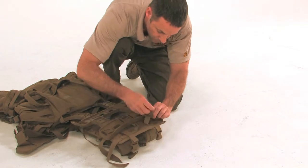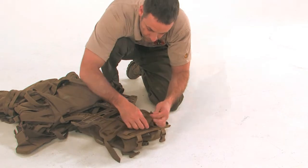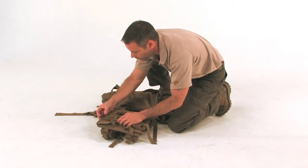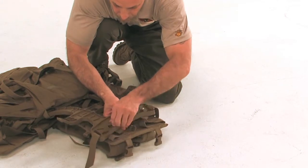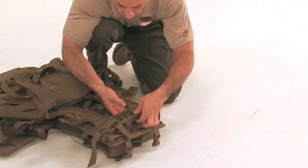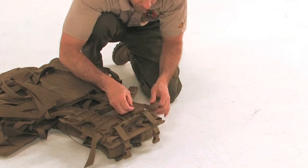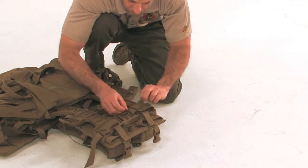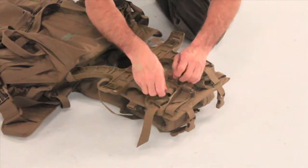We are now ready to attach the quick-release lower half straps to the pack. Locate the shoulder straps and disconnect the quick-release lower half straps by pulling the quick-release straps on each shoulder. Lay the pack with the shoulder straps down and the PALS webbing facing up. Feed the twisted loop of one of the quick-release lower half straps down through slot 10 on the frame. Thread the buckle end of the strap through the twisted loop. Pull the strap until the loop is secure and tight against the frame. Repeat for the other side using slot 9 on the frame.